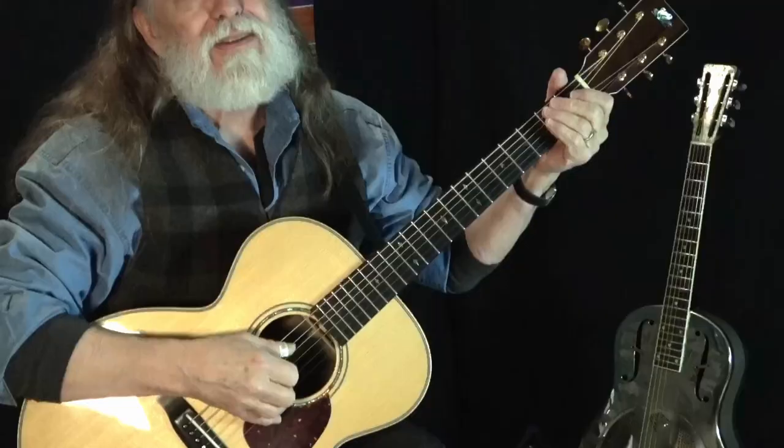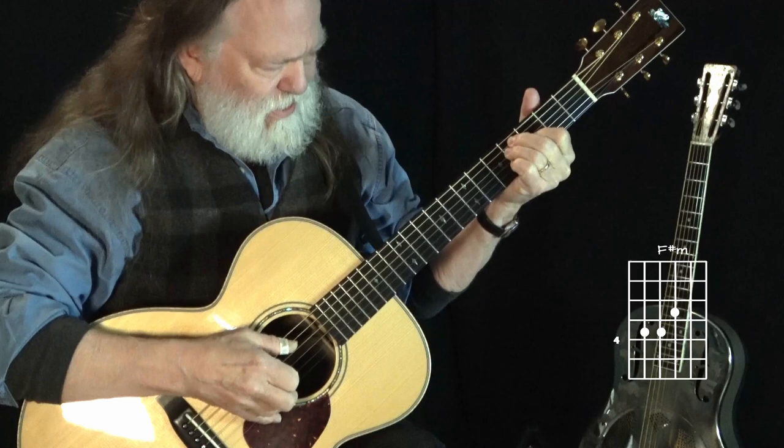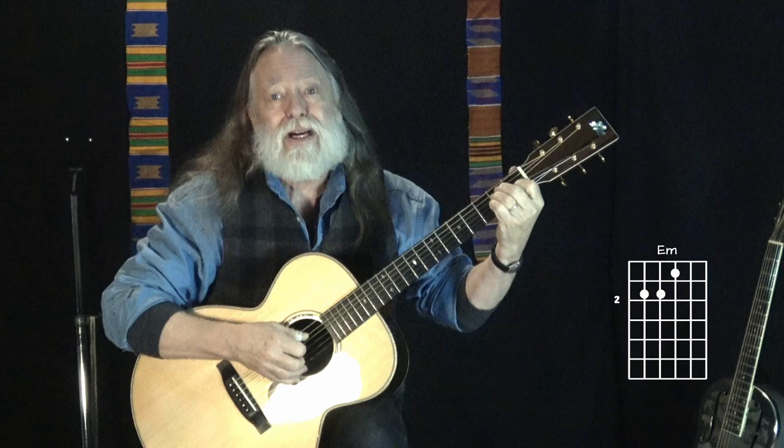Now we can also fill in the fourth string. When we do that, we raise the root of the chord — we're taking the D string and raising it up. When we do that, we really hear the chords change. Instead of just the harmonized scale, we hear something much more harmonic.